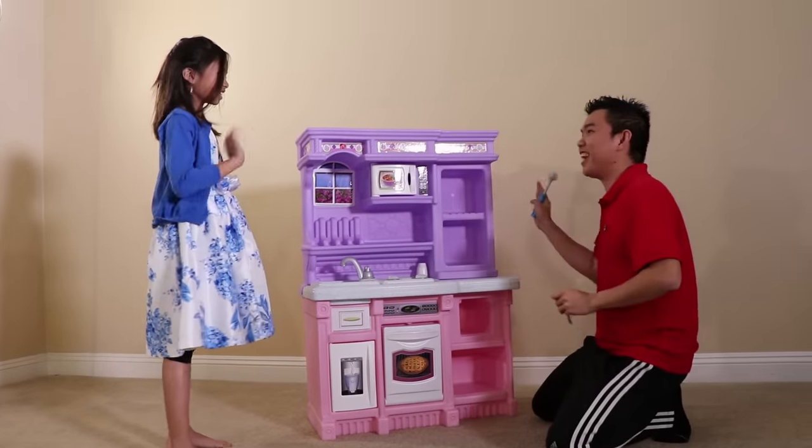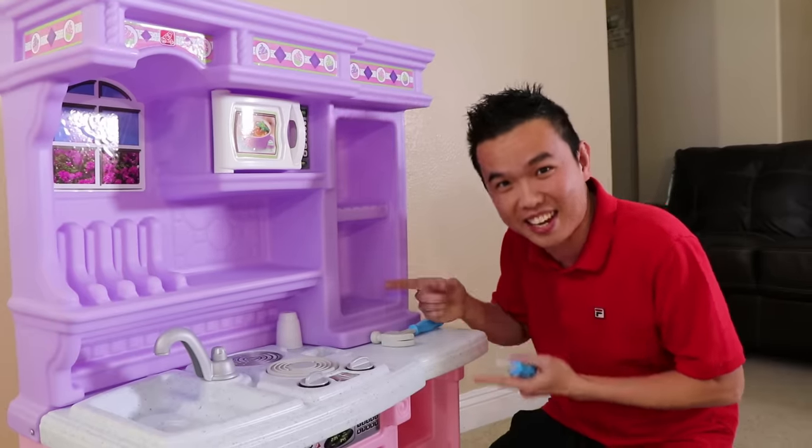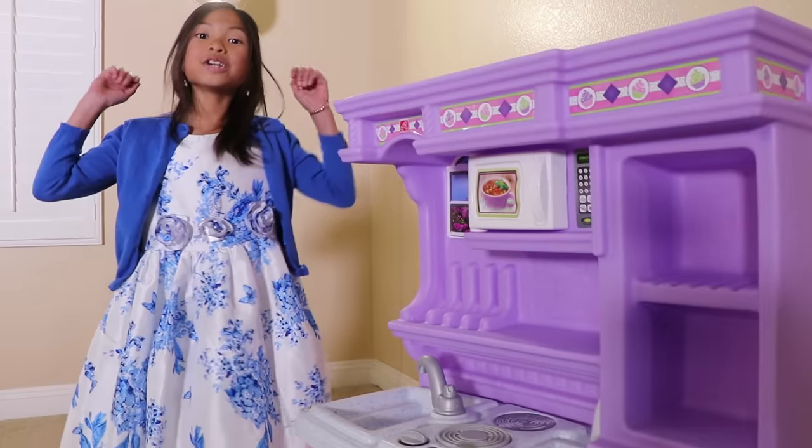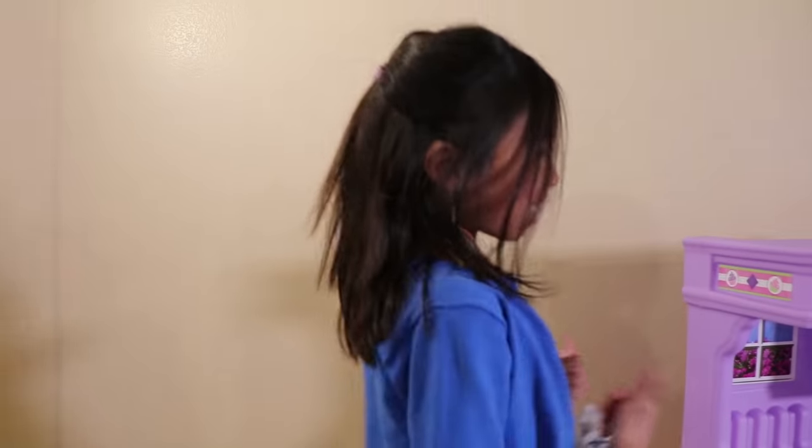Hi, Uncle! Hi, Wendy! Wow, Uncle, what's that? It's a kitten toy set. I'm building it for you. Really? You build it for me? Yeah, sure, but you have to clean the mess first. Okay, Uncle.